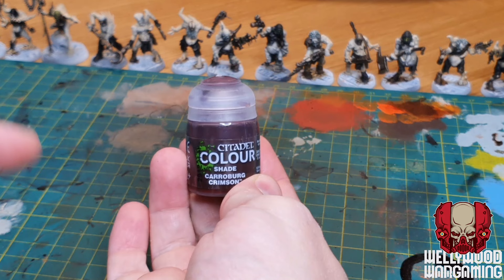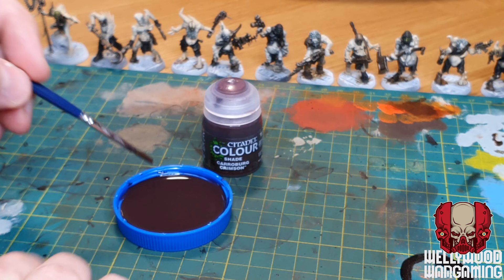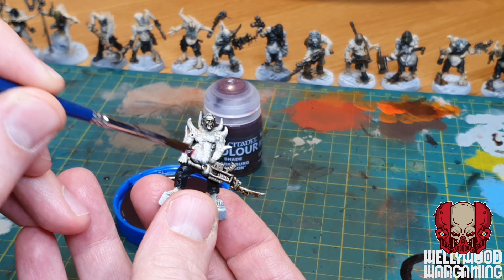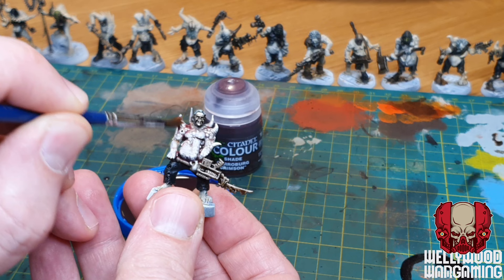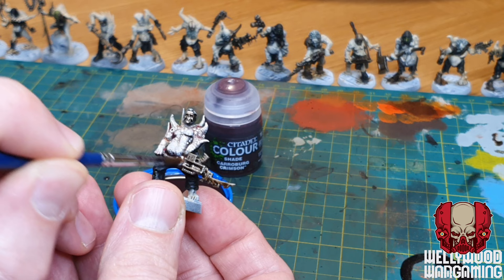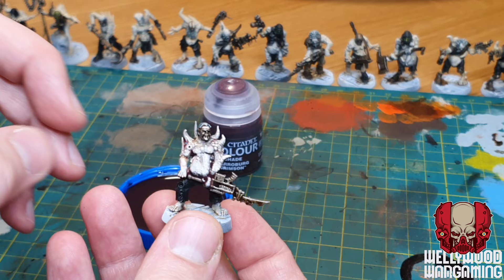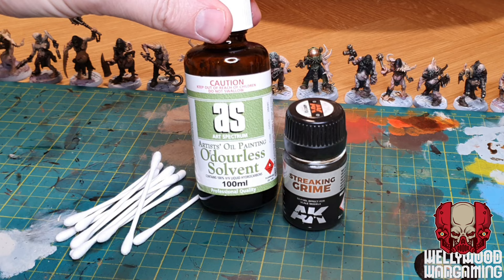Now we're going to go in with some more washes. Carroburg Crimson is a pinky reddish color and I'm going to mix this with water in a one-to-one blend. I've used far too much here - it came out of the pot too fast. This one is for the skin, watered down quite heavily so it won't stain too much. It's a very light wash - push it around quite a bit, and what you don't want is it pooling anywhere. I find Carroburg Crimson gives a sickly, raw, painful look to the flesh, which is needed when you've got such horribly ill-looking guys.